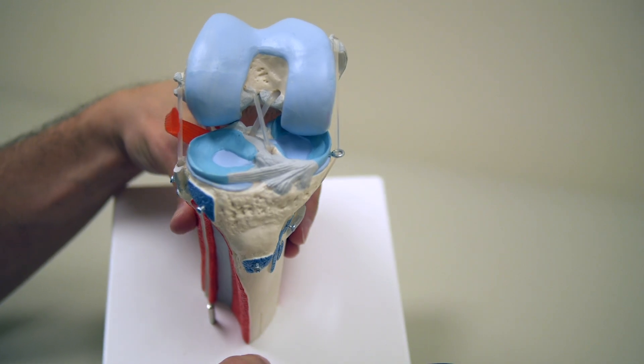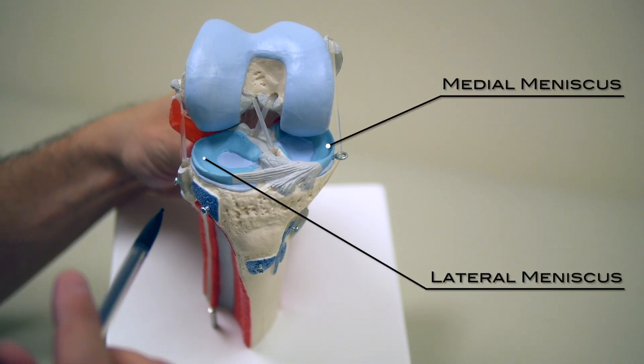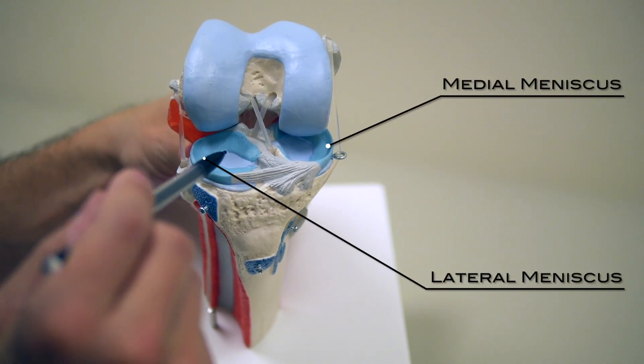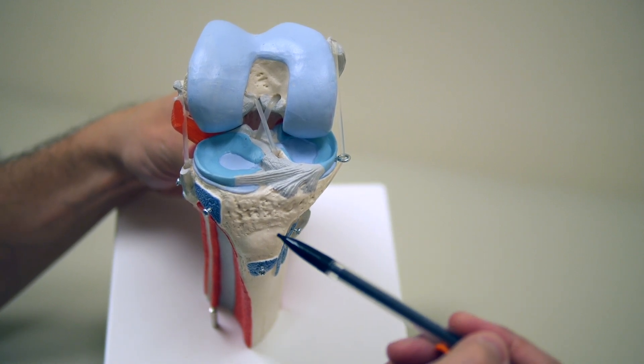The other structure on the top of the shin bone is the meniscus. If this is the lateral side of the knee, this is the lateral meniscus. And if this is the medial side of the knee, this is the medial meniscus.